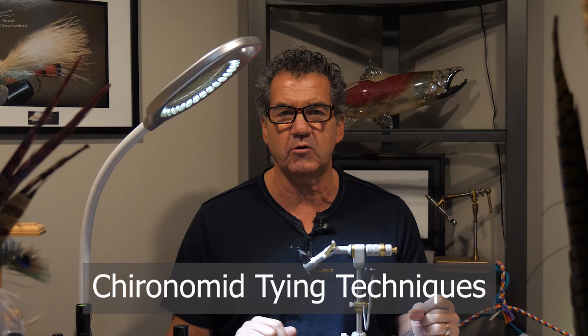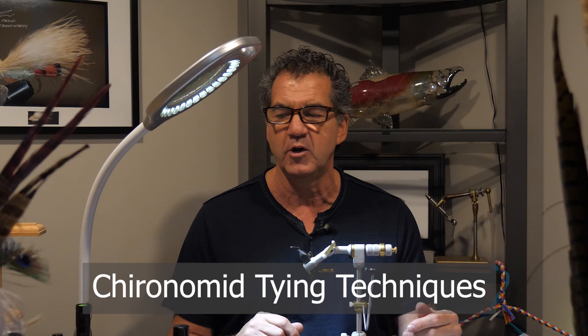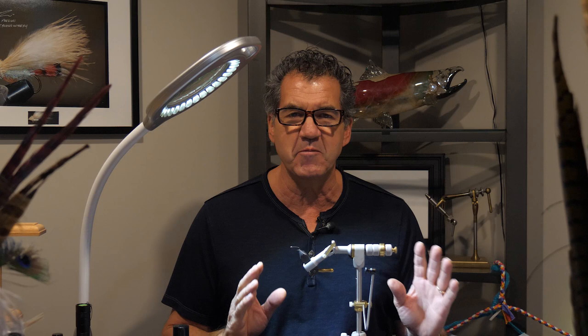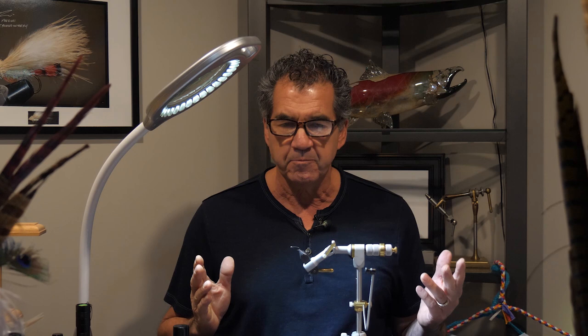We've got a bunch of different series coming on to YouTube, our website, Facebook, and all our social media channels. I'm going to do a series on chironomids, starting with very basic chironomids that everybody should learn how to tie. As we progress over the next months we'll get more complex — wing buds, various ways to do wing buds, double rib, and different tricks to improve your chironomids. I'm also hoping to get some great guest tiers who tie amazing chironomids.